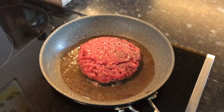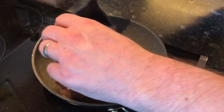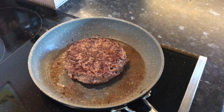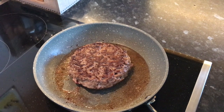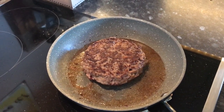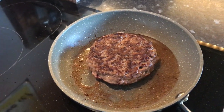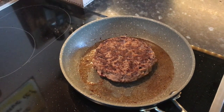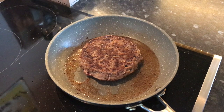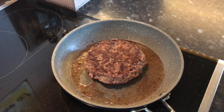We're now up to about the three-and-a-half-minute mark, so let's have a look. Beautiful — it's got a nice crust on it, that smell! We're going to continue and give this side three more minutes. Even though we're cooking it medium-well, I'm giving it the same respect as I would a good steak. With the effort that's gone into this burger, I'm going to treat it like a steak — three minutes and then we'll plate up.